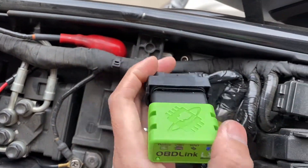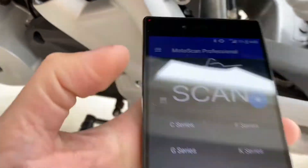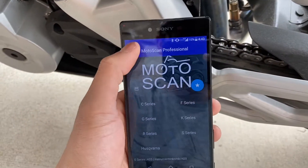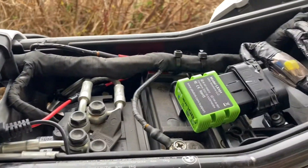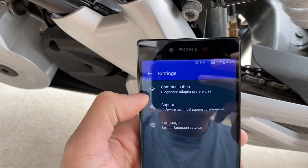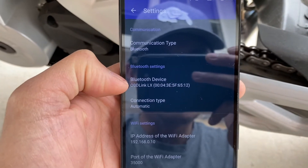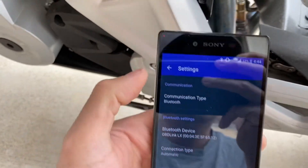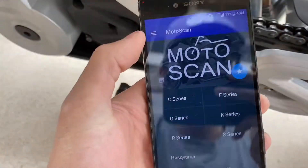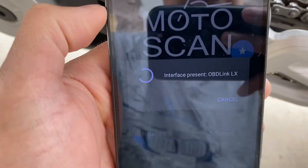I'm going to try to connect my Android phone to it. The app I'm going to use is ModoScan. You want to make sure that you're connected to the OBD Link, so you go to Communications and then make sure to select the OBD Link LX. There you go.